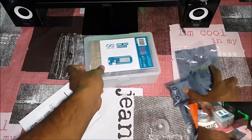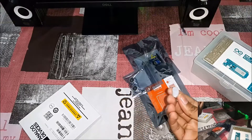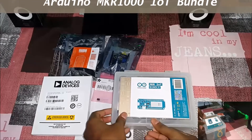Followed by the IoT bundle. Wait — we have a component here. Who is it? It is the PIR sensor. I don't know where this came from — I think it lost its package, or was just kept loose. Let's now go on to the IoT bundle.